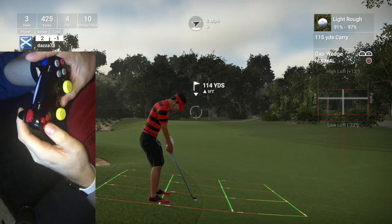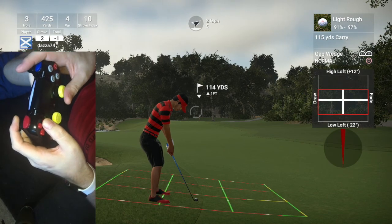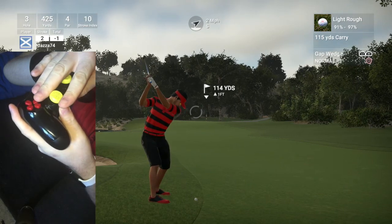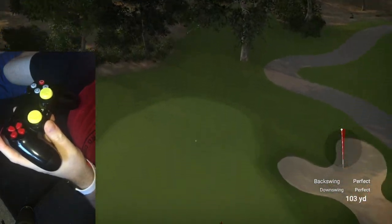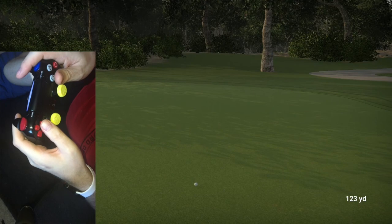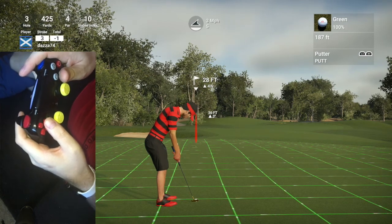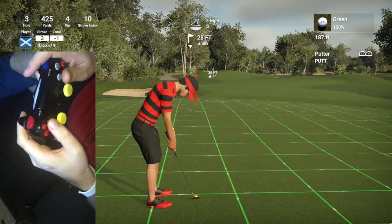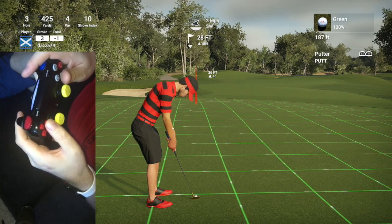I'm probably going to draw this because of the lie we've got. This is really just a video to put spotlight on the actual cradle technique. If you're struggling with the game and your consistency is not there, do this swing technique because it's just so much better.